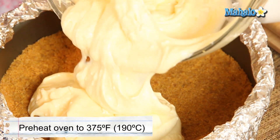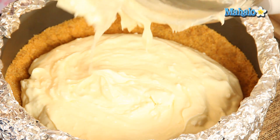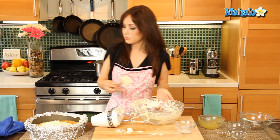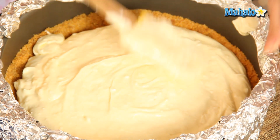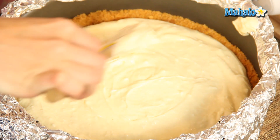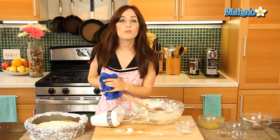My oven is preheated at 375 degrees — so that's what this is going to bake at. Smooth that out. If you made a mess like me, that's okay — just wipe off the edges. Smooth it out. Look how pretty this looks. I'm just going to do a little quick cleanup here and then we'll move on to the next step.